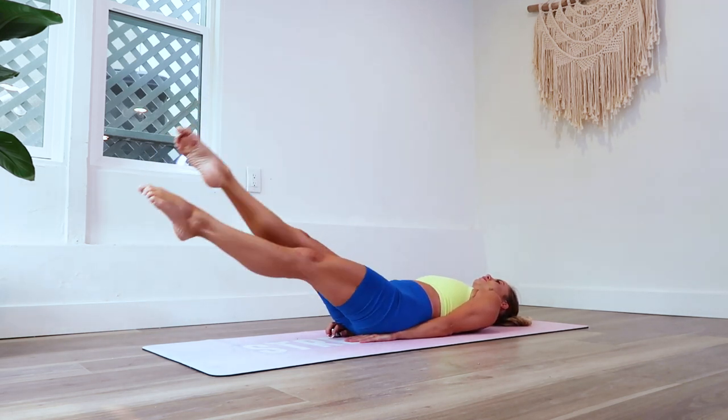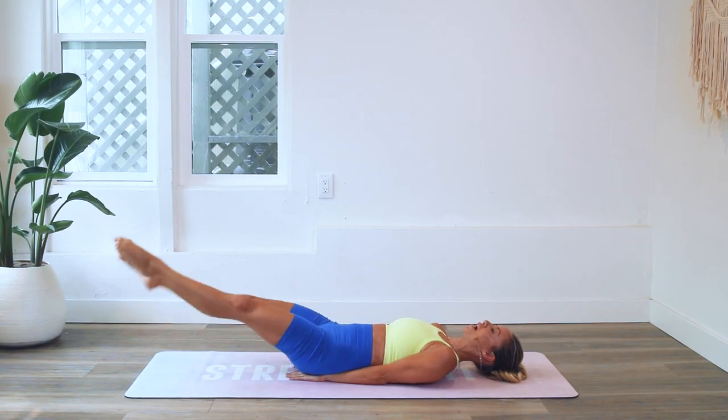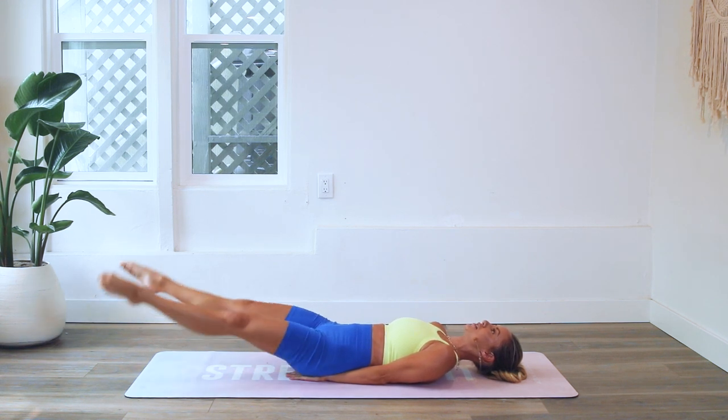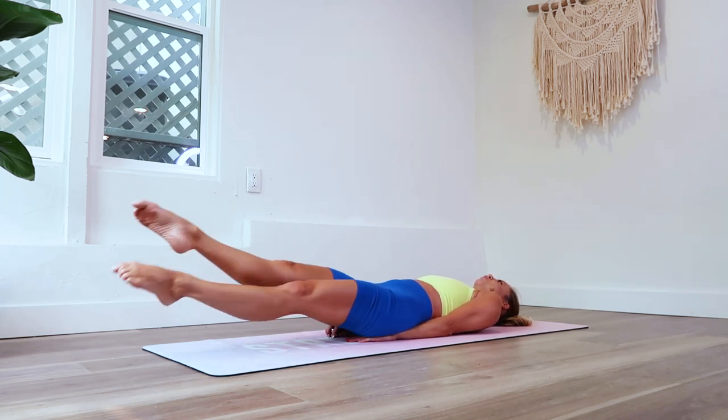You can experiment with taking the legs down — see how far you can go without lifting the lower back off of the mat. Criss cross, criss cross. To keep the criss cross nice and strong and solid, you want to engage those quads.